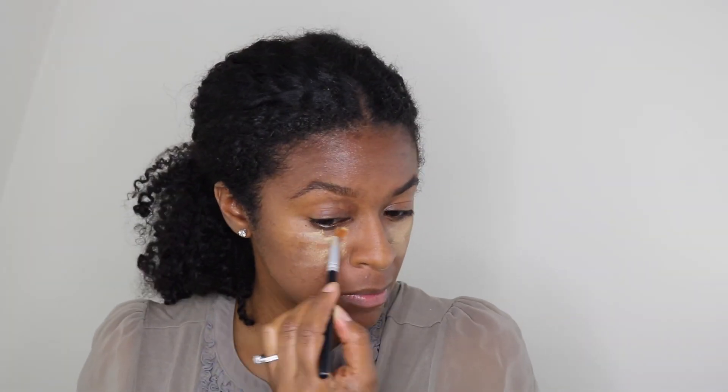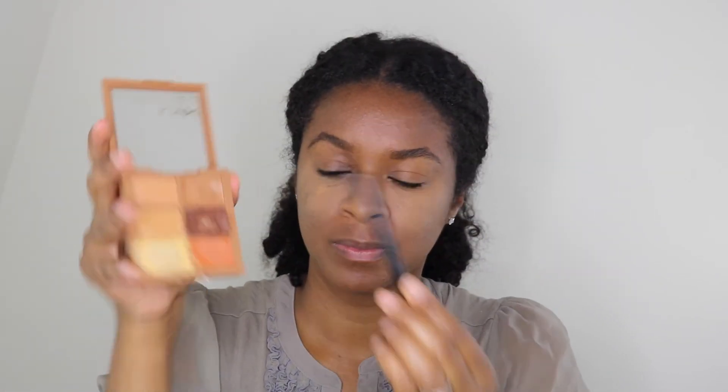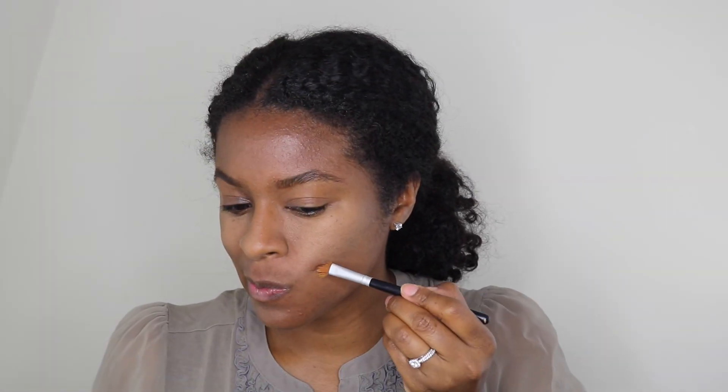I'm just kind of fluffing the eyebrows out. That palette I've had for a while — it's by NYX and it's called 3CP03. I usually like the light color to go under the eye. I always run out of the light color and the dark brown because those are what I use the most.